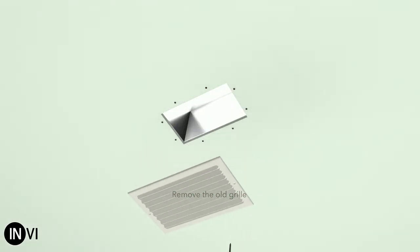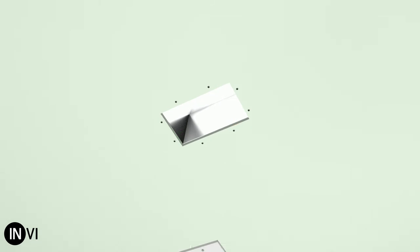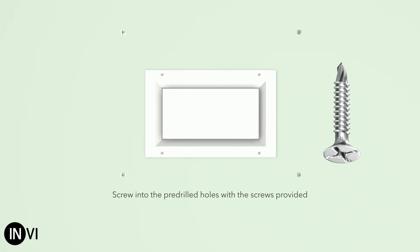Remove the old grill and measure the inside of the rough opening in both directions — this is the size of diffuser you need to order. Insert the diffuser into the rough opening and screw into the pre-drilled holes with the screws provided.